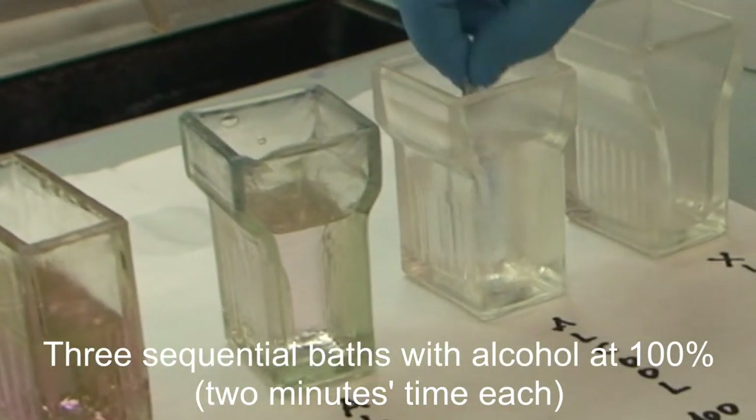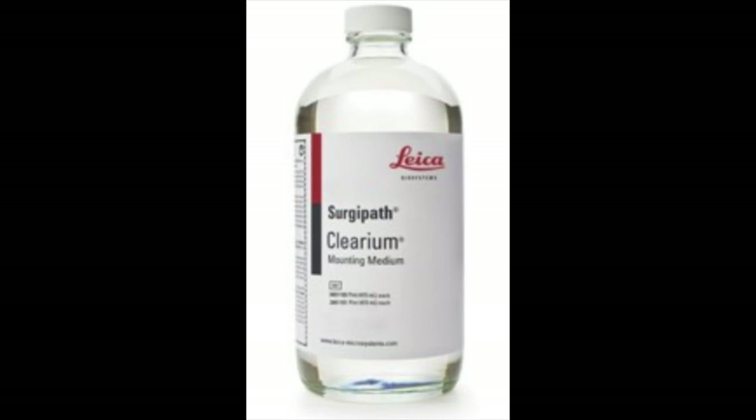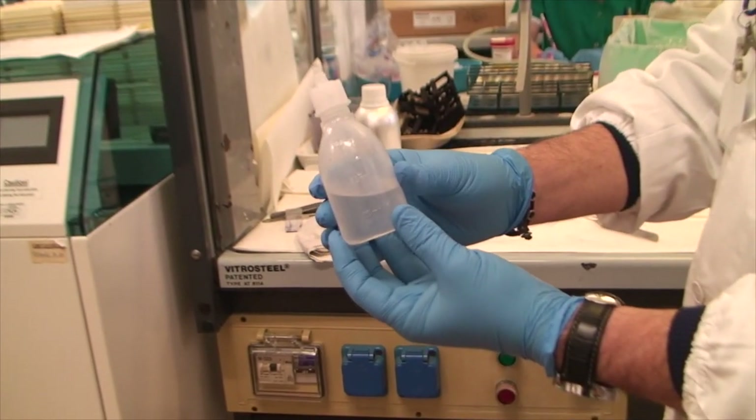The professional finalizes by putting some drops of methacrylate-based medium — the commercial name is Clearium Mounting Medium — to cover with a coverslip and clear any air bubbles.